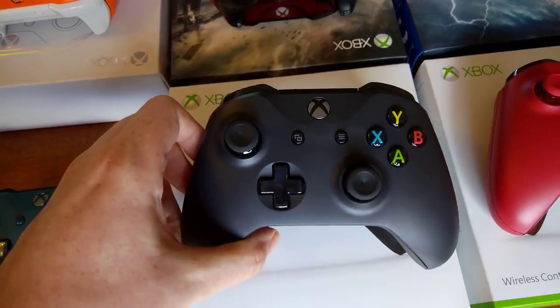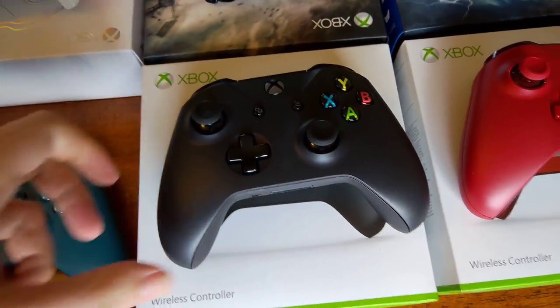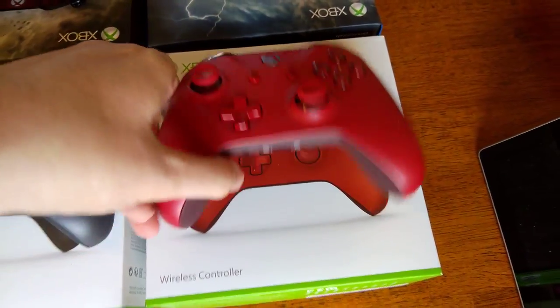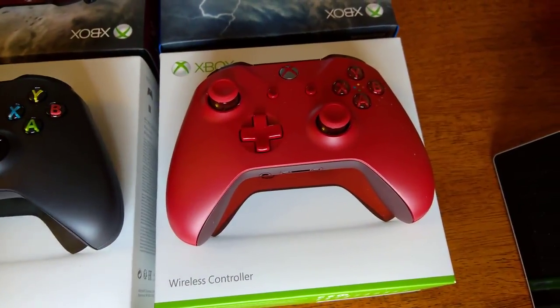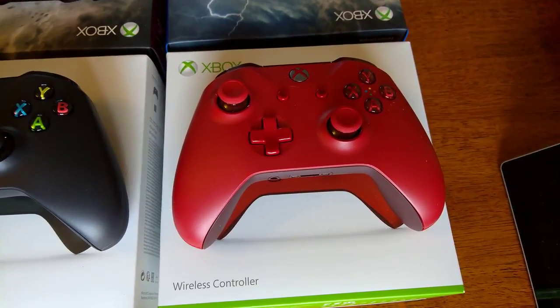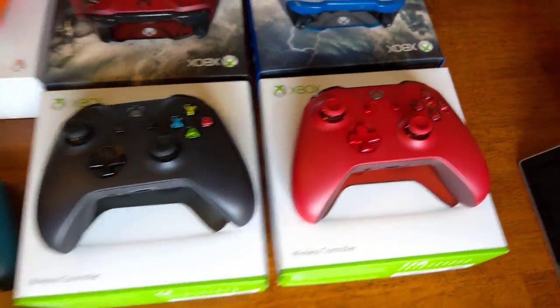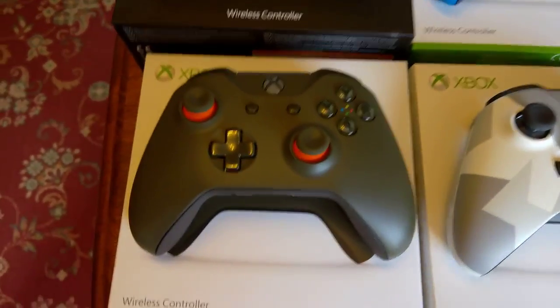And we've got the standard Controller S in black — just normally a black one. And then we've got a red controller. You can get a similar design on Design Labs, but you can't get the buttons in red as well. But it'd be pointless creating it on Design Labs anyway because it'd be more expensive.